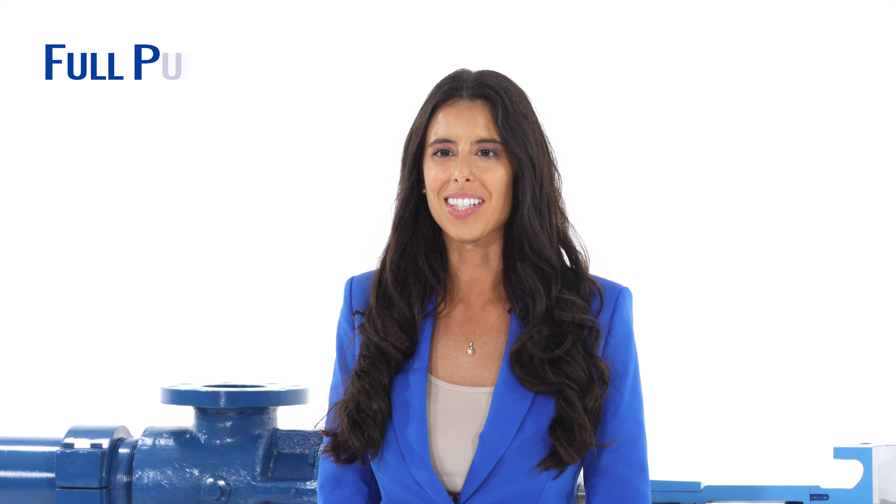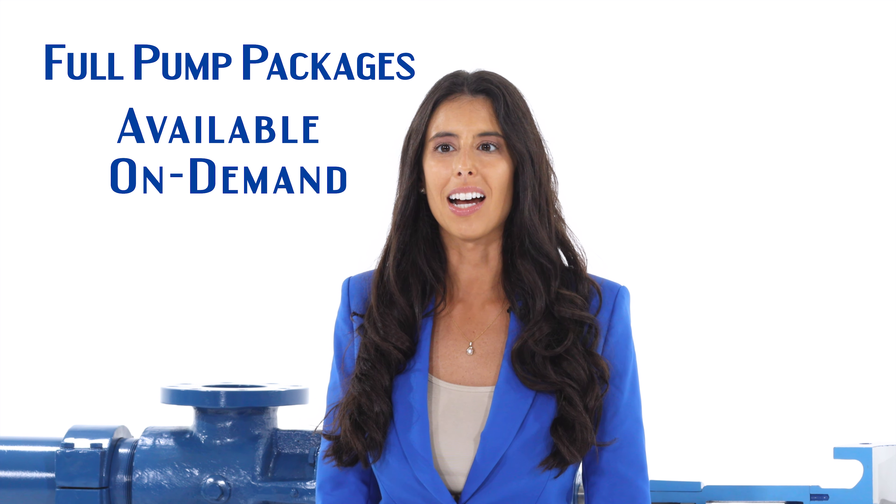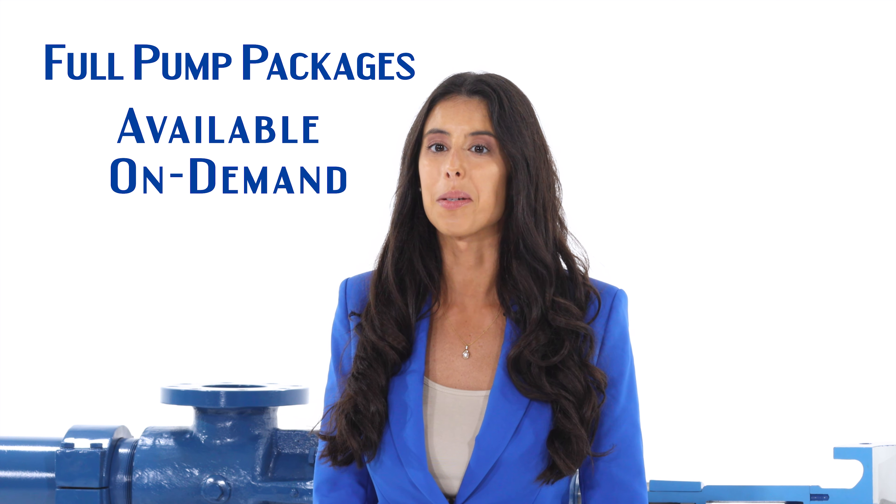We offer full pump packages including electric or hydraulic drive motors, flexible couplings, non-spark coupling guards, and standard or heavy-duty base plates available on demand.